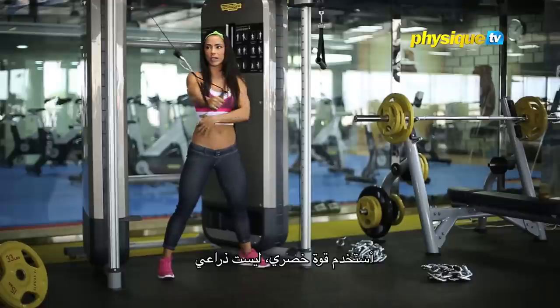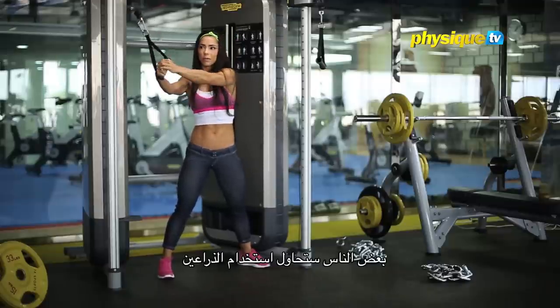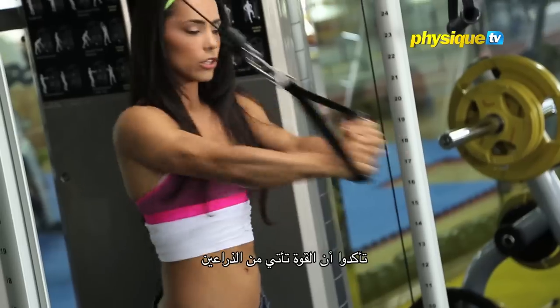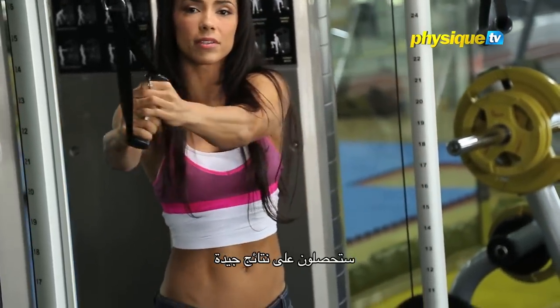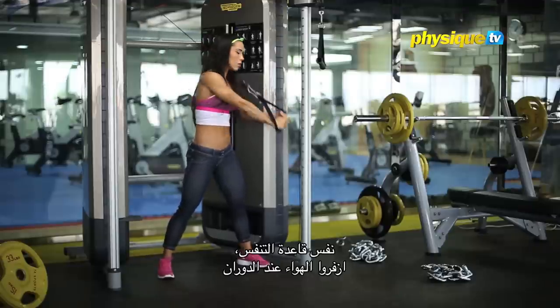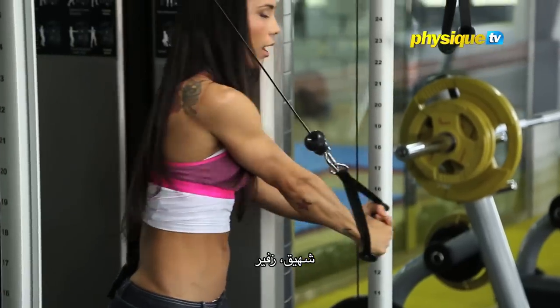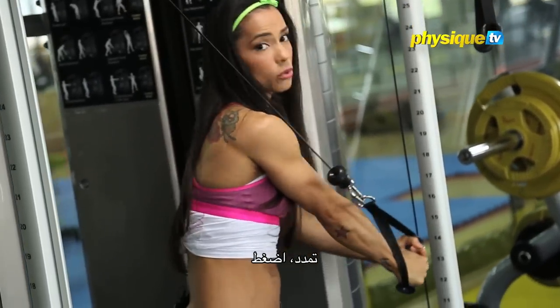I'm using my waist — not my arms. Some people might want to try with the arms instead. Make sure you feel the power coming from your abs; you get much better results. Bring the foot out when you turn. In, out. I'm stretching, I'm squeezing.